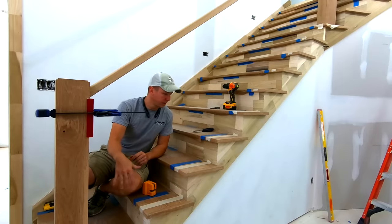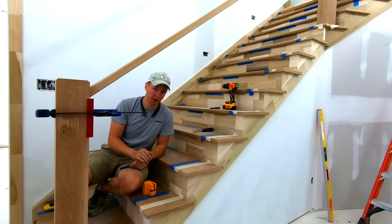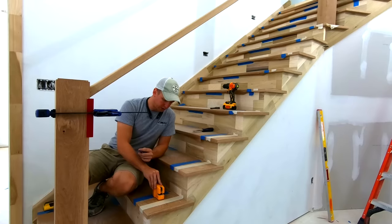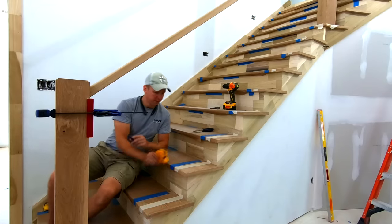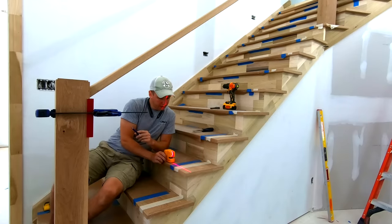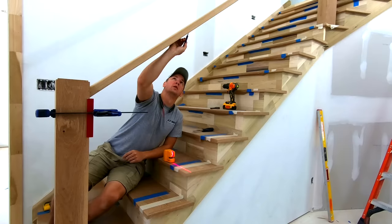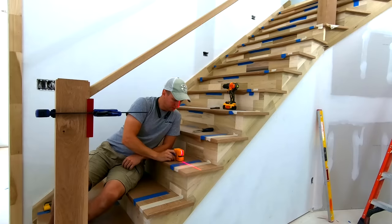Now that I've got all my center points laid out on my treads, before I mortise these it's really important that I transfer that center point up onto the underside of my handrail. What I always do is use my trusty PLS 180 laser — I've been going about 10 years with this thing and it just won't die. I just line up the laser with my center point, take my pencil, and mark across that handrail. Move it over, same thing.